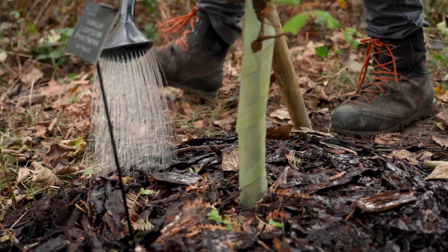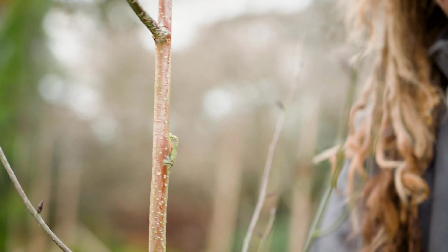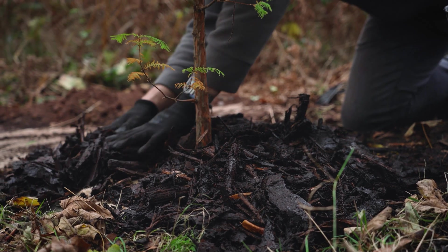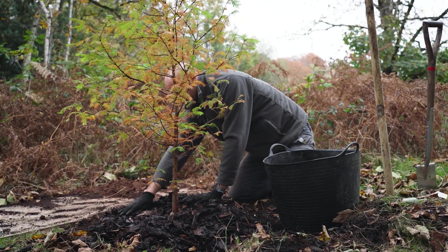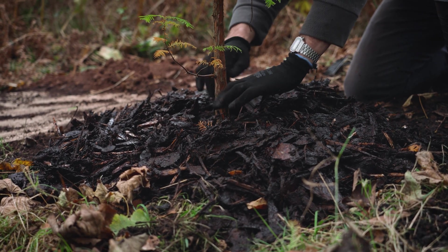The biggest tool you have against honey fungus infection is maintaining general good health in your plants. Ensure they have sufficient access to water and nutrients. Don't over-prune them, don't bury them too deeply, and mulching can be a really good way to boost plant health — as long as it's done in the right way. Never bury the stem; instead lay it in a donut shape around the tree.